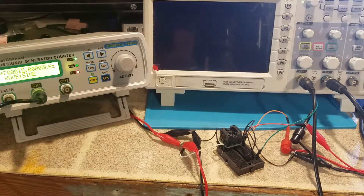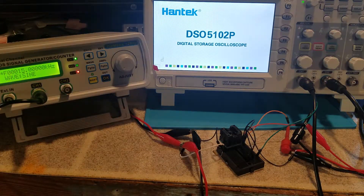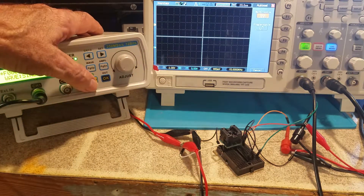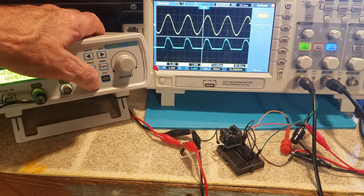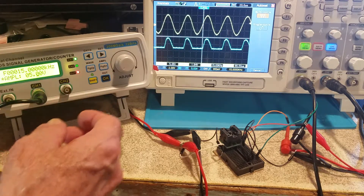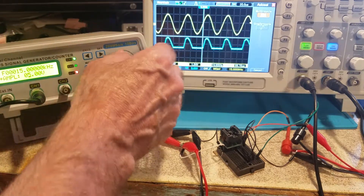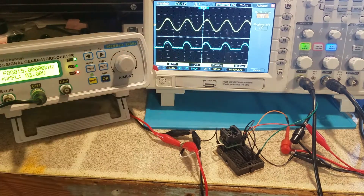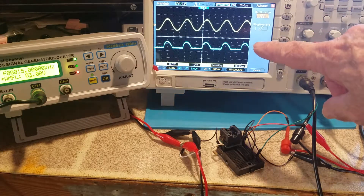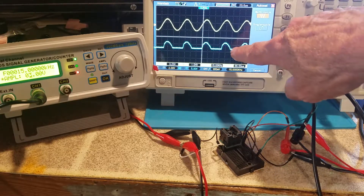The op amp is already powered from a bench power supply. I'll turn the signal generator on. It's outputting a sine wave now. It's at 5 volts amplitude — I'll turn that down to 3 volts. Since we only have a positive power supply to the op amp, it can't go below zero.